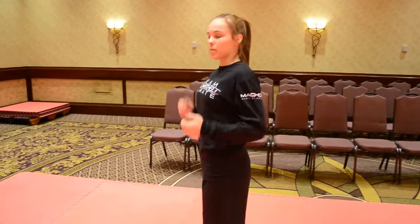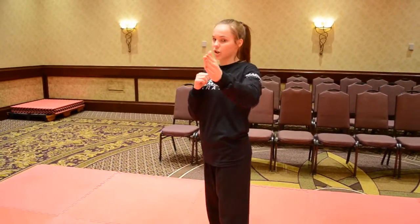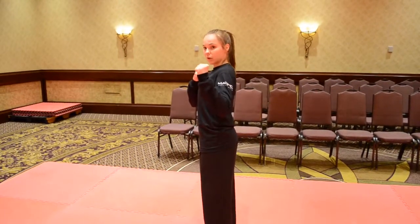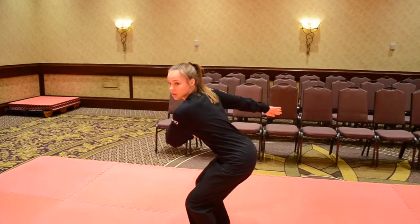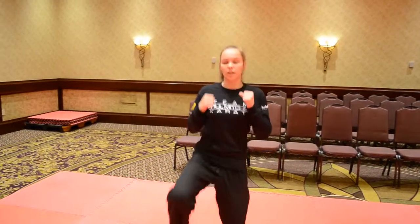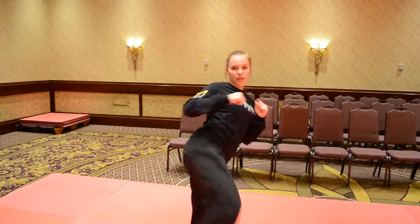We're going to be facing the front, belly button is facing the wall though, so we're still going to be looking at the front because this is our target. We're going to have our feet together and shoulder width apart, we're going to be in guarding stance up, we're going to bend our knees, look at the front, we're going to jump straight up, we're going to do one rotation in the air, and then land on your left leg, kick with your right, and spin out.